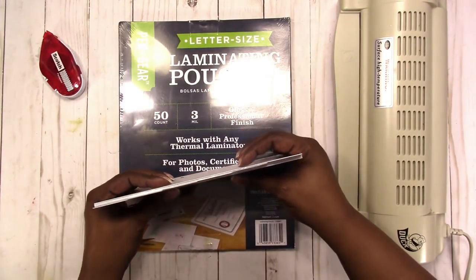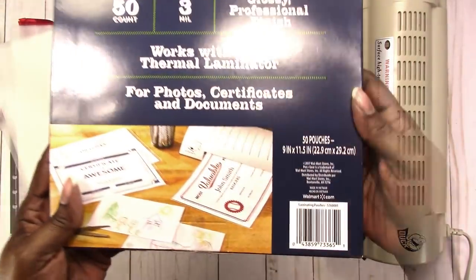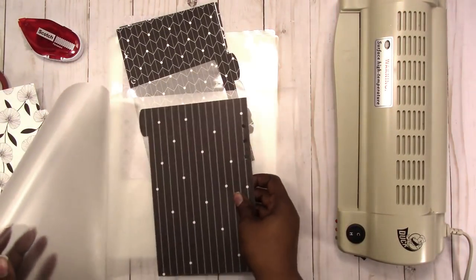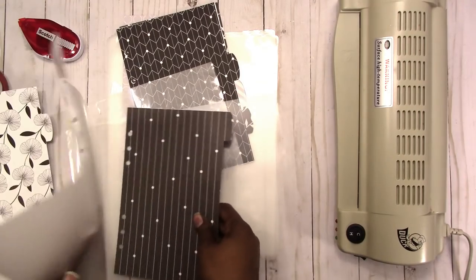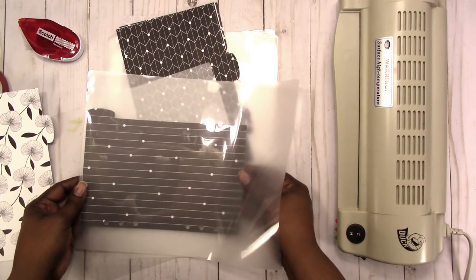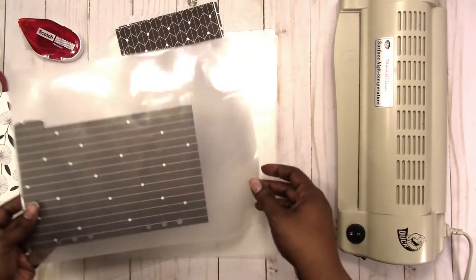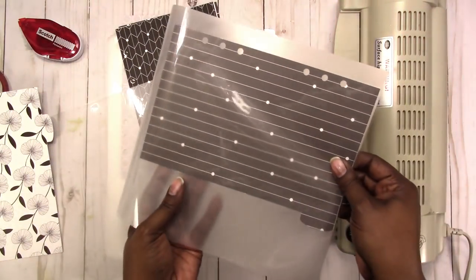Now that I got them taped together I'm going to open up this laminate and give it a try and see how it works. I'm thinking I don't want to waste the excess laminate and I can't fit two of them in here, so it's better if I turn it this way. I will have to waste some, but I can use the excess as pockets or as a window for a shaker card or something like that, so I'm going to live with the waste.